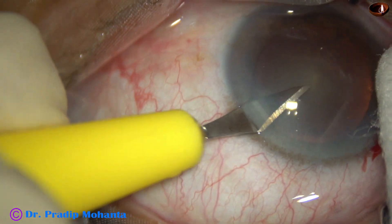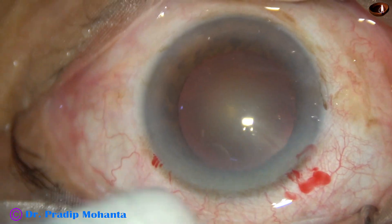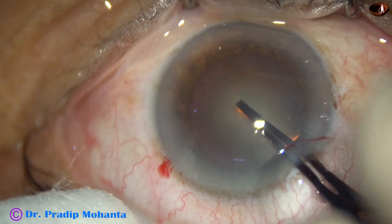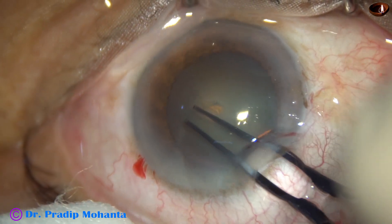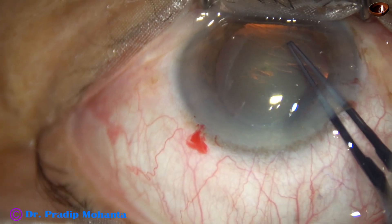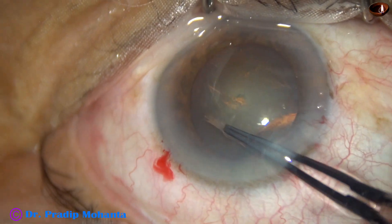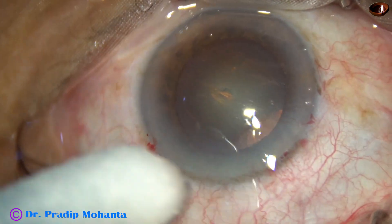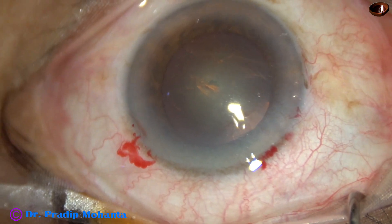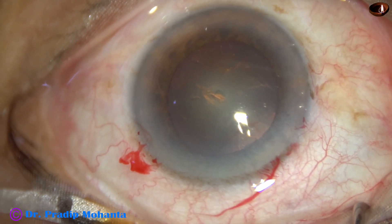The eyeball is stabilized by a cotton-tipped instrument and now capsulorhexis is being done with the help of utrata forceps. The tip of the utrata forceps is used to make a puncture at the center of the anterior capsule. A capsular tag is raised and guided anti-clockwise to complete the rhexis.